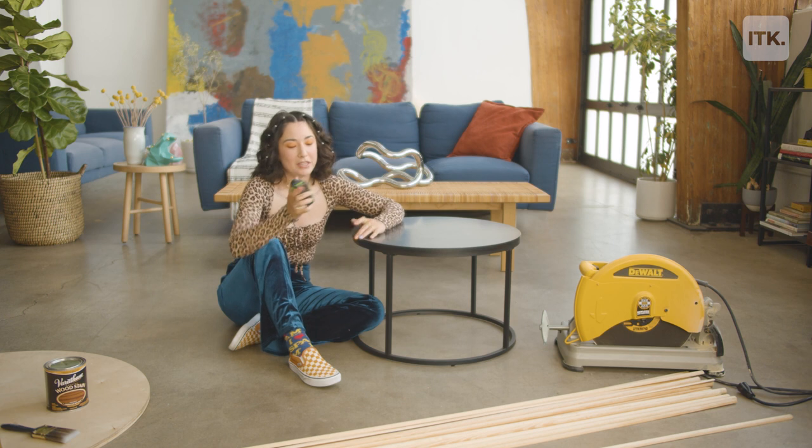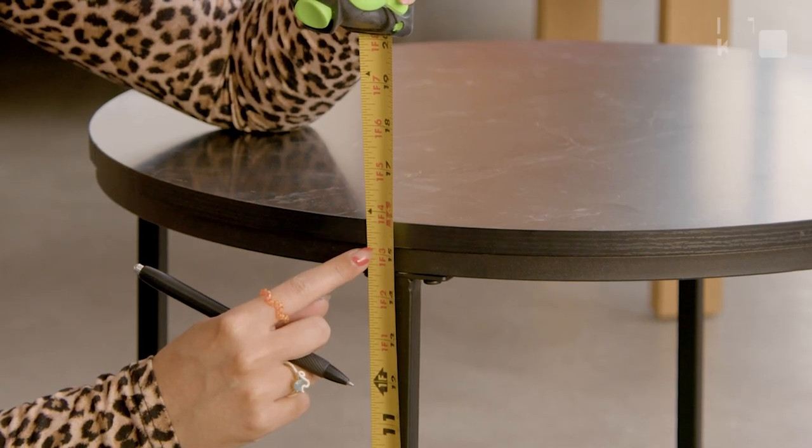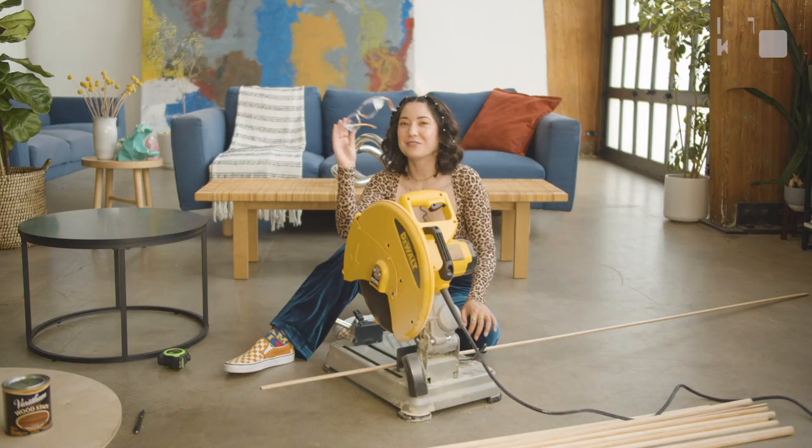The first step is to measure the height that you need your dowels to be and mark your dowels — 15 and 3 millimeters. Don't forget safety!